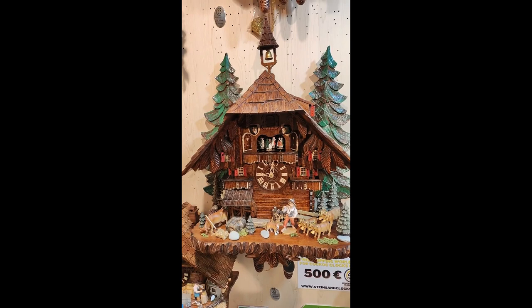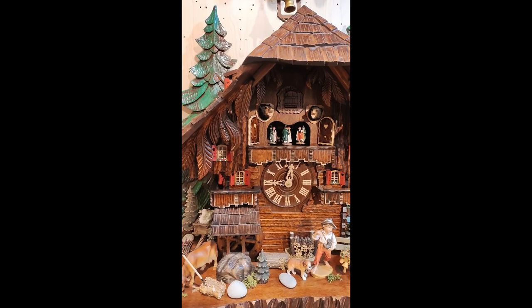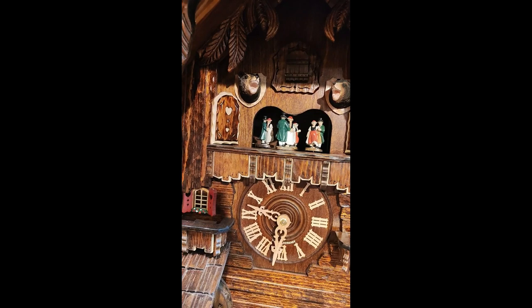I'm Sankoa and today I would like to show you a little bit closer this wonderful Cuckoo clock. It's a nice 8 day Cuckoo clock with music. Everything on this clock is made out of wood.